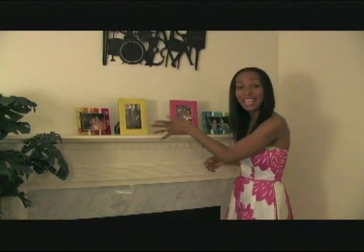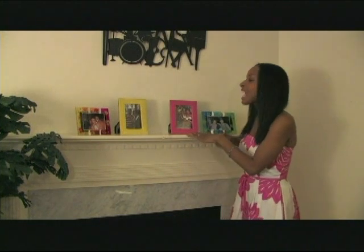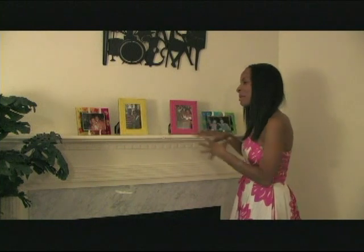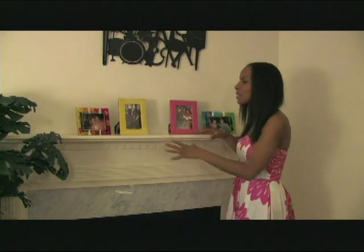Now we have our frames displayed on my fireplace. I chose to do them going vertical and also going horizontal, which gives just a little bit of diversity in the mix instead of all your frames going up and down. You want to have a little bit of a mix of styles and also the way that they're framed.